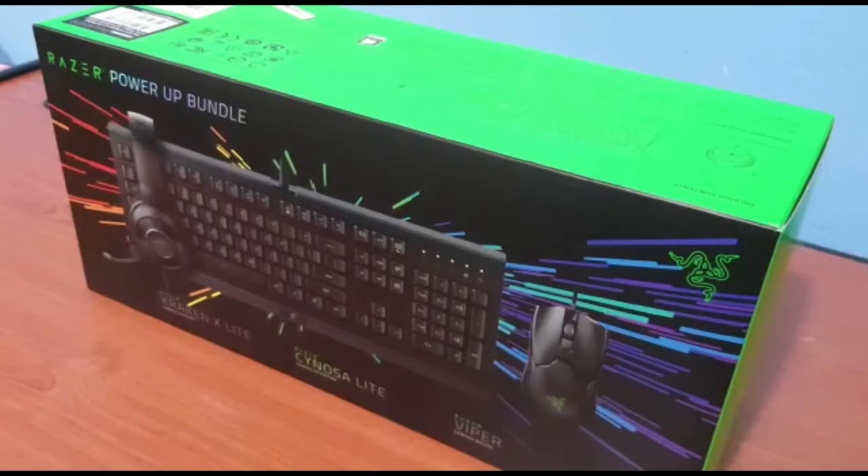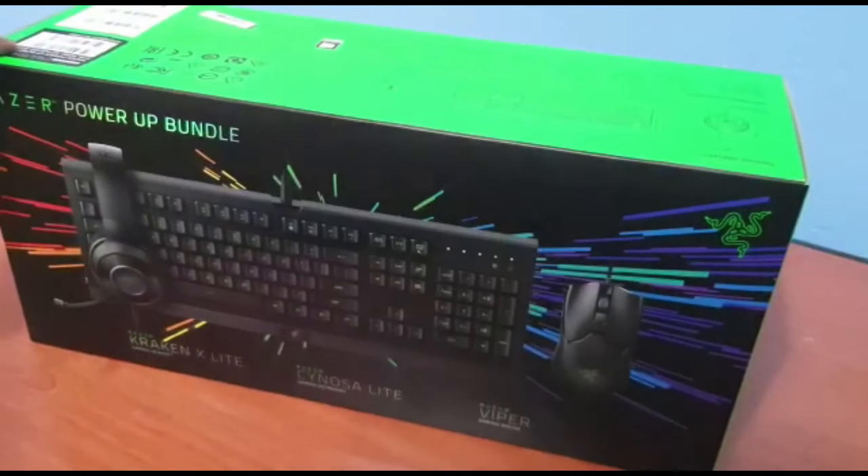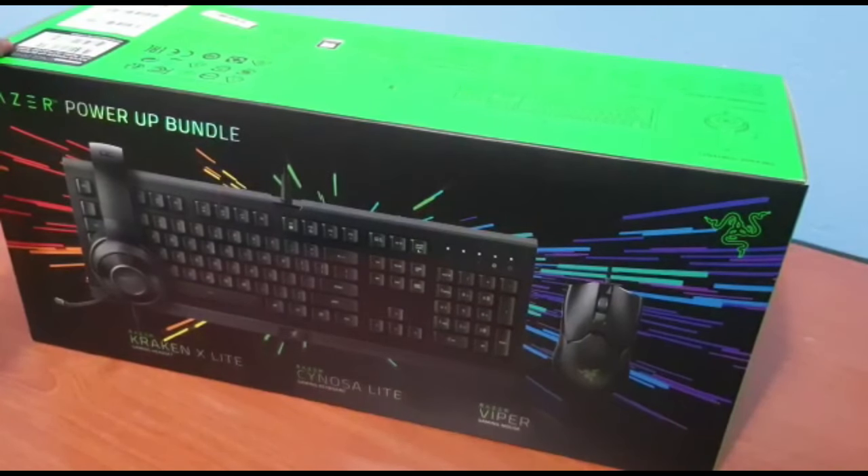Hey guys, welcome back to another unboxing video. Today we are going to be unboxing the Razer Power-Up Bundle. It consists of three items: the gaming headset, the gaming keyboard, and the gaming mouse. It comes with a Kraken X Lite, a Cynosa Lite gaming keyboard, and the Razer Viper gaming mouse. We are going to be unboxing and taking a closer look at each and every one of the products inside.